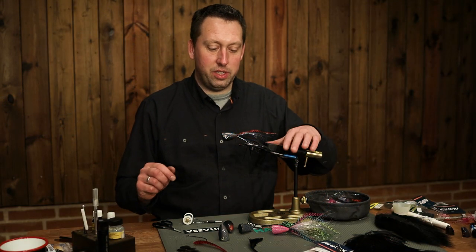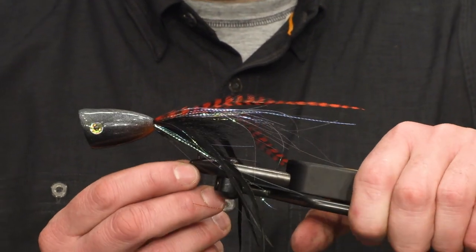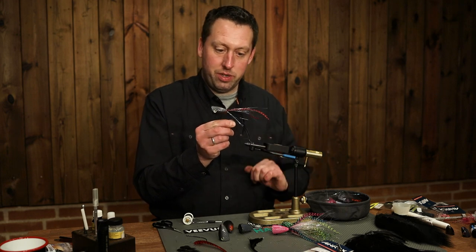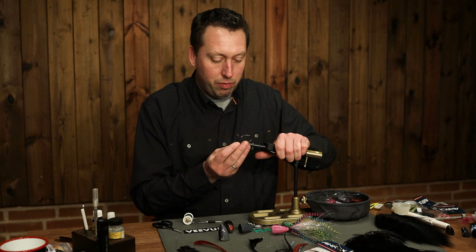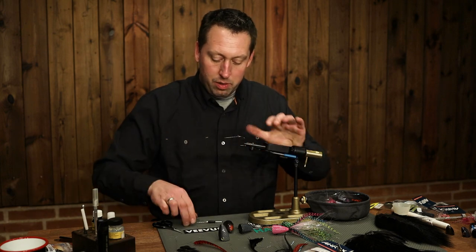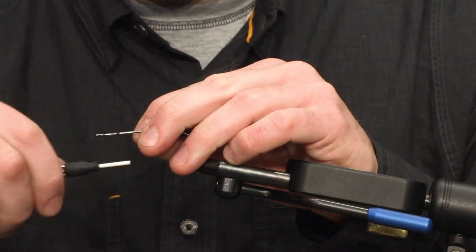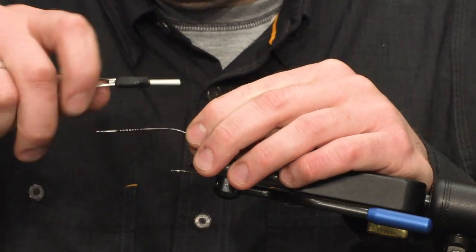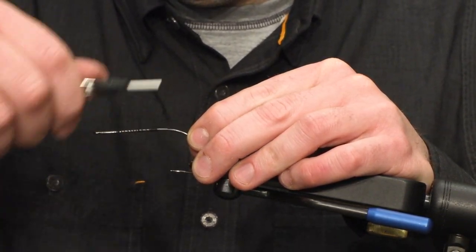Hi guys, today we're going to tie a black popper fly for pike fishing. You will probably use it for muskies and some other predators. It's a simple fly to tie — bucktail, flash, and some flat wings, and of course the popper head. The popper head I use is custom painted, but you could use a normal popper head too.